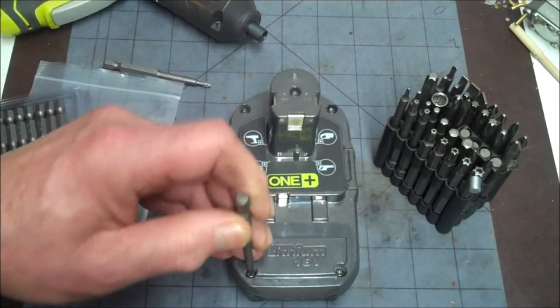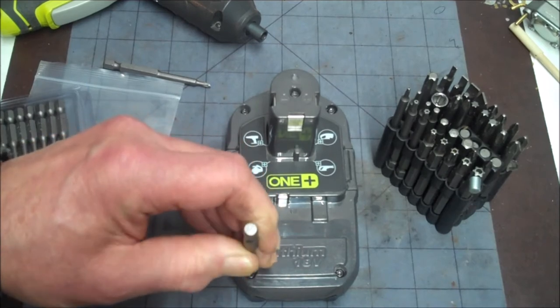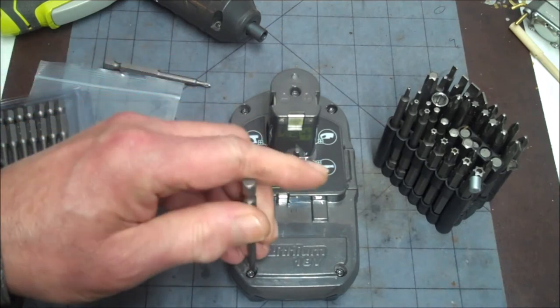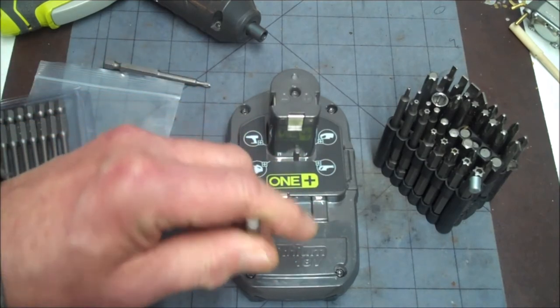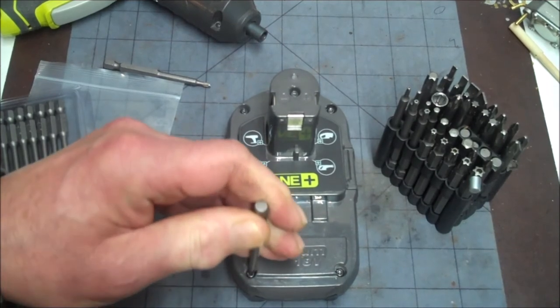That's the other thing when you're using these — before you start, you've got to make sure they're in there deep. You might think you've got it in there and then it'll start spinning, but it won't work.